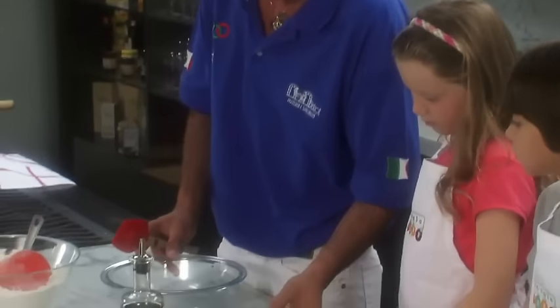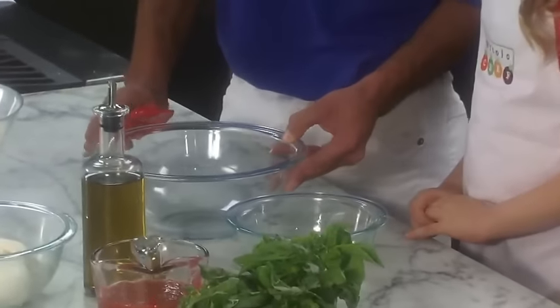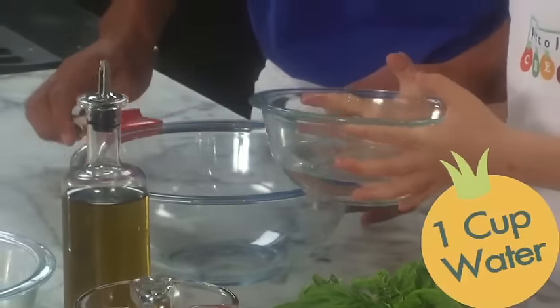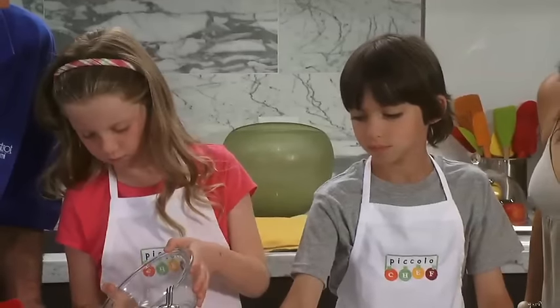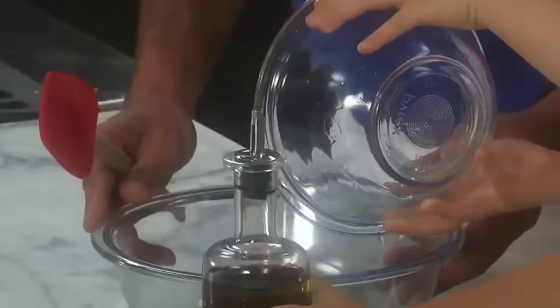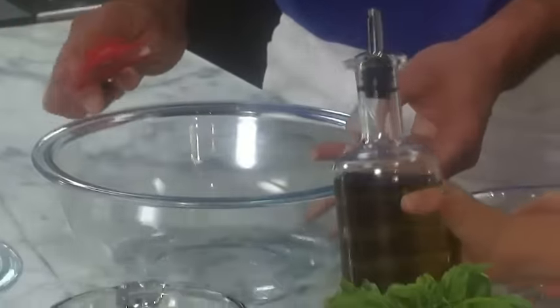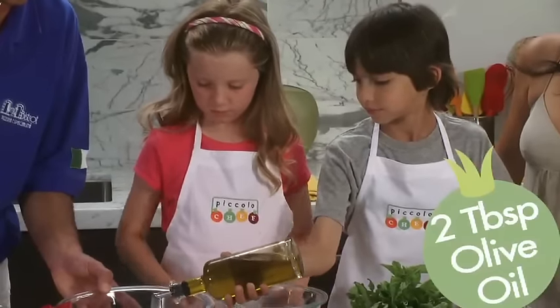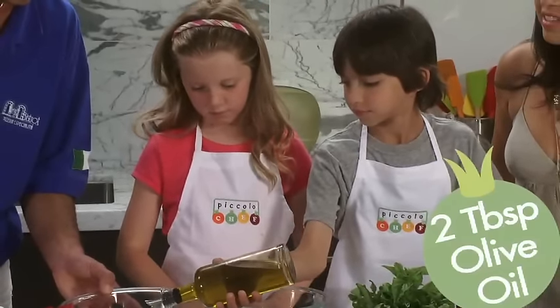Okay, Annabella — adesso mi fai favore di mettere dentro dell'acqua — Annabella, please put in the water. And Ethan — metti l'olio — and Ethan, you're gonna put in the oil. Perfetto! Very good! Now Ethan will put in the oil. Perfetto!